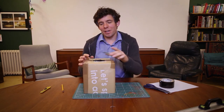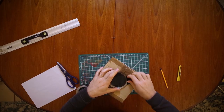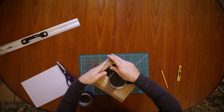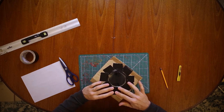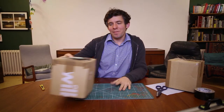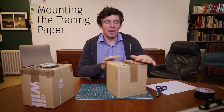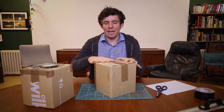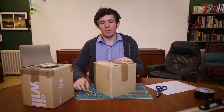To attach the magnifying glass I'm just going to use some tape all the way around the outside. That gives you the front of your camera. For the back, I've cut a section from the back of the same cardboard box and I'm going to add some tracing paper. To do this I cut a square just inside from the edge and then add the tracing paper over the top.